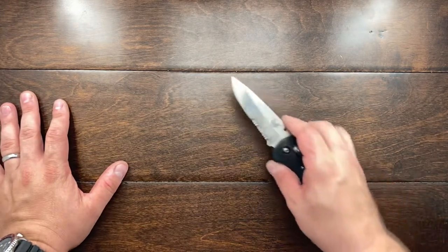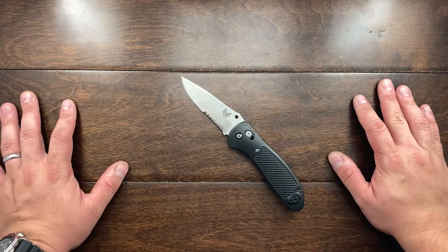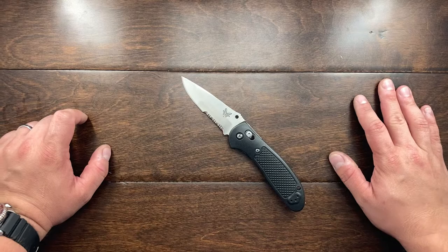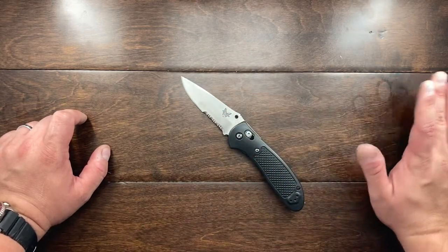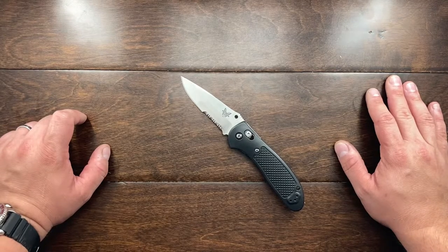Hey YouTube, Mark Kaufman here. Today I want to show you a different method on how to repair serrations on a heavily used knife. I've already done a video on how to sharpen a serrated knife, but this is the way that I go about re-sharpening or re-teething a really damaged serrated knife.